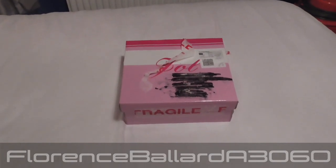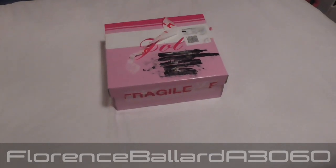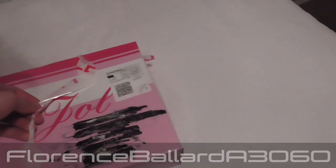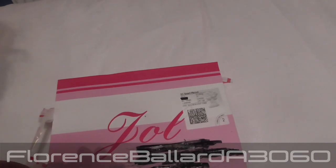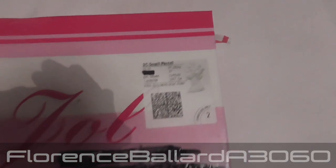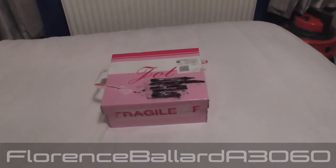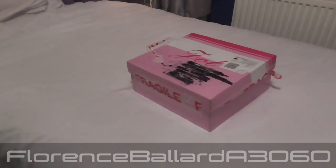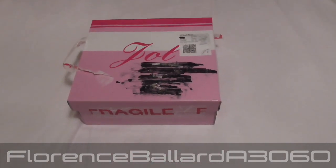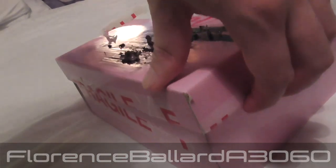I've brought something for myself — no, it's not a pair of pink shoes or whatever would have been in this. I'll say Joe or something on there. A small parcel. Well, you guys know from the title what's in here, but I wonder what it looks like. Lovely pink box. Who wants to have a look? Let's take a look inside.